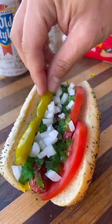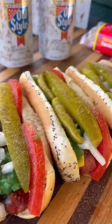Now it's time to assemble — get all your toppings loaded up, top everything off with that celery salt, and these hot dogs are ready to go. My absolute favorite way of making hot dogs. Delicious — and wash it down with that Old Style beer for the perfect summer meal.